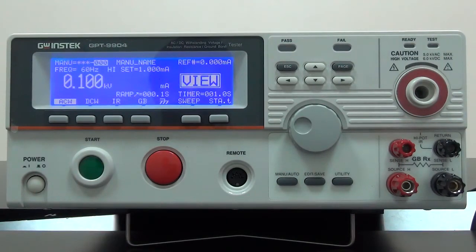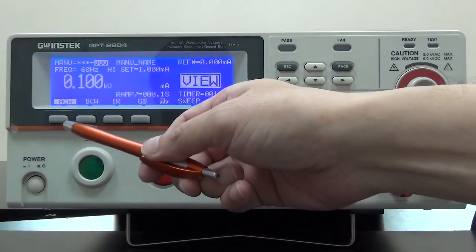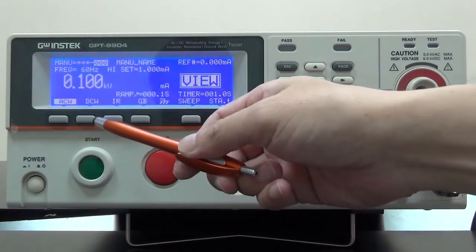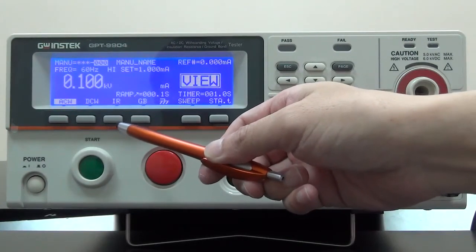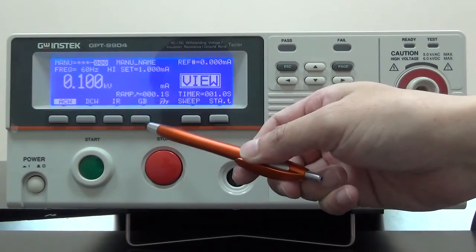GPT-9904 provides test applications including ACW, AC withstanding, DCW, DC withstanding, IR, insulation resistance, and GB ground bond tests.